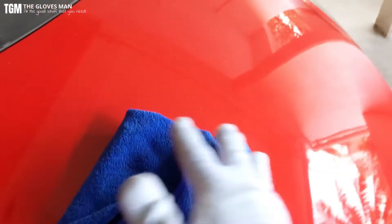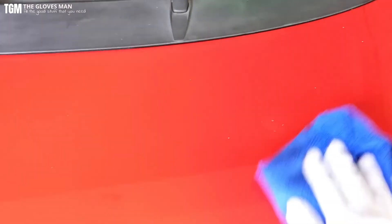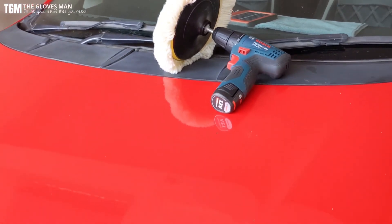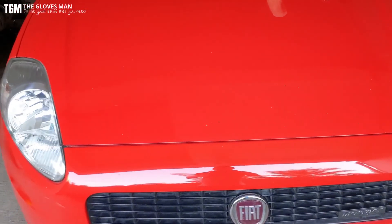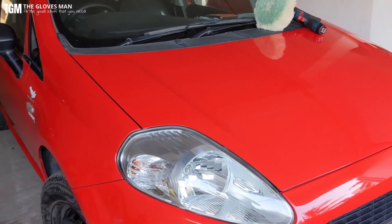Finally, we need to take the excess wax off using a microfiber cloth — this will also remove any lint that may have fallen from the buffing pad. Do this in a circular manner, similar to how the buffing pad moves. That's it for this one. If you have any questions about the attachments, post them in the comments below and I'll answer them. Thank you for watching and do subscribe to my channel.